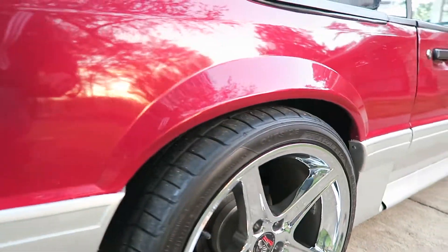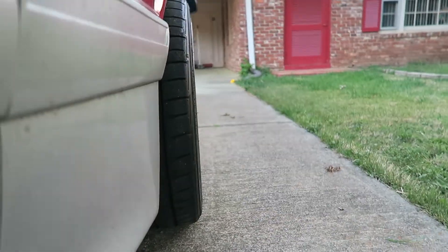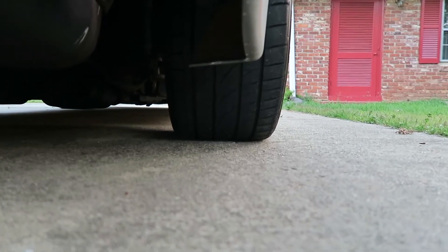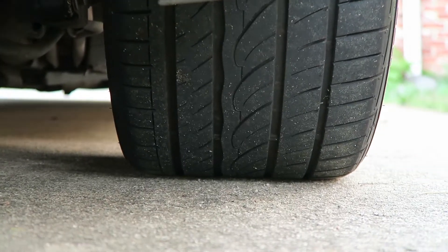Here's the wheel from the back. Like I said, it does stick out a little bit, and this is it from the bottom — 285. And that's Sumitomo tires.